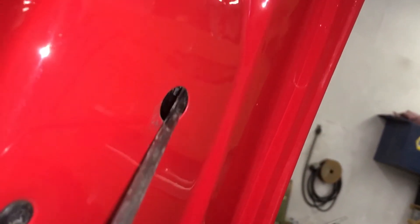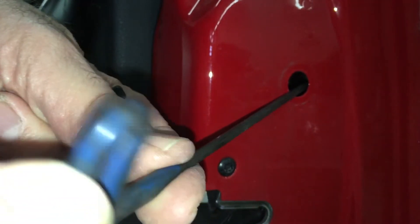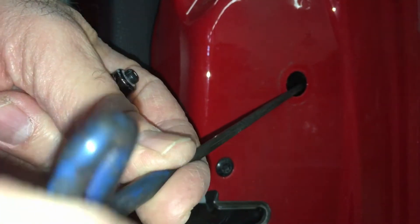Insert the allen wrench into the access hole and back off the allen head bolt until it detaches from the retainer plate. It's a captive machine thread screw, so it will not fall inside the door if you back it off too far.